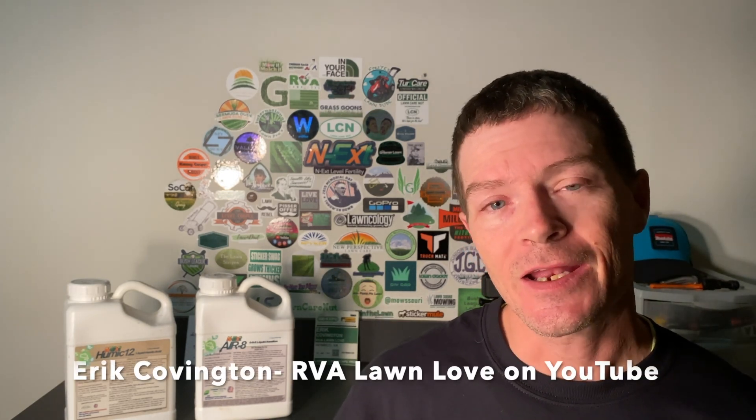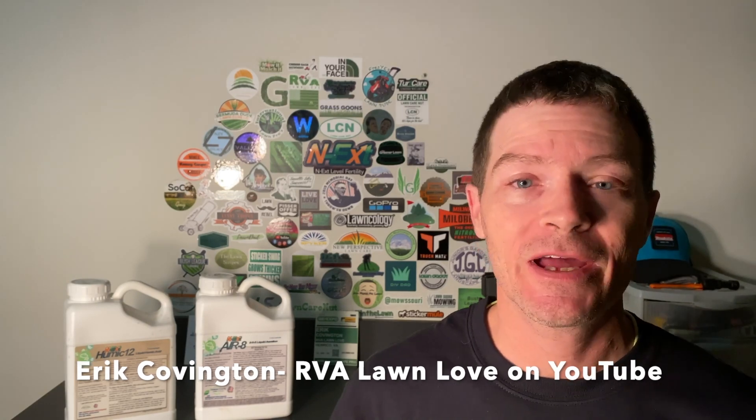Hey everyone, welcome back to the Next DIY Channel. In today's video we're going to be discussing some pre-season lawn applications that you can be doing right before spring. My name is Eric Covington and I'm the creator behind the lawn channel RVA Lawn Love.